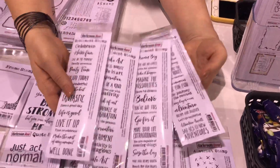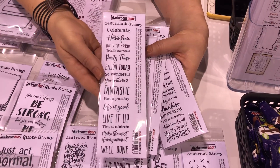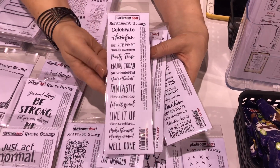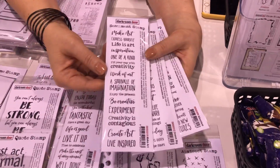Our sentiment stamps are hugely popular so we brought out four new designs. We've got Celebrate, which can be used for birthdays, weddings, or any occasion that you're celebrating — it could be someone finishing school or anything like that. That's a really versatile one.